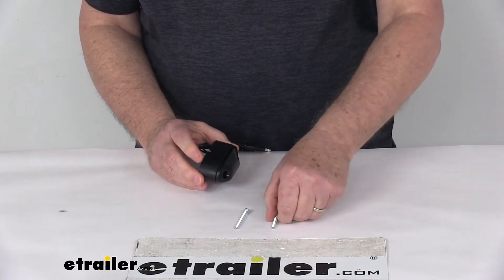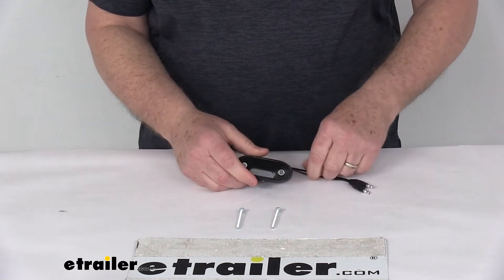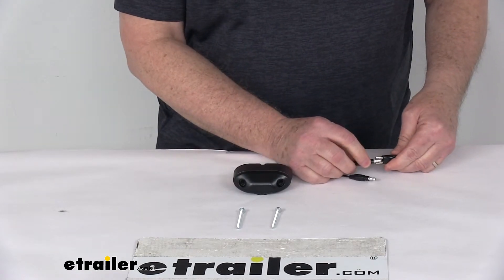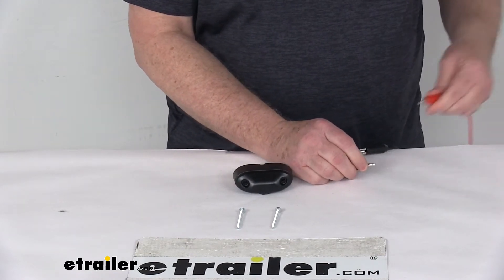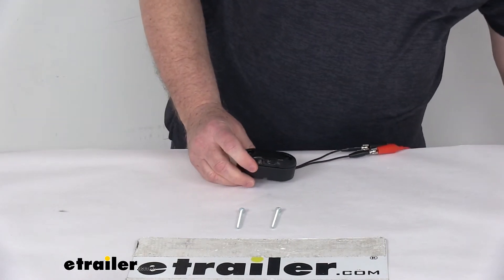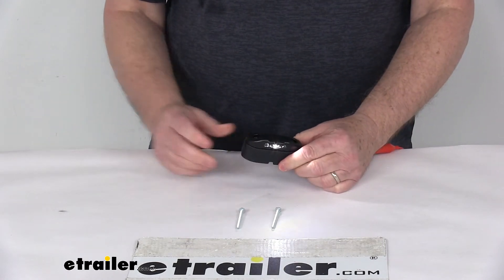What we're going to do now is hook some 12-volt power to this light just to show you how bright it is. As I mentioned, you can hook either one — ground or power — to either connector. We'll go ahead and turn our power on, and you can see the light comes on.